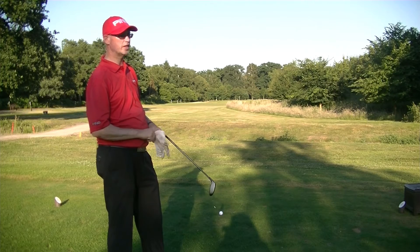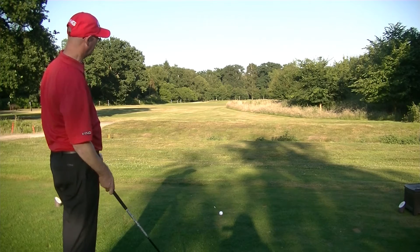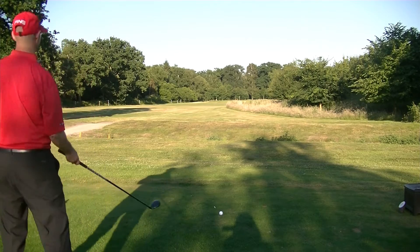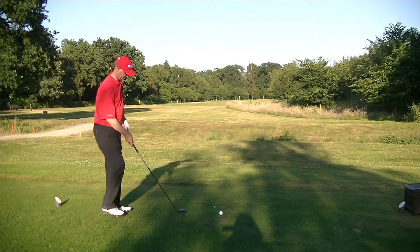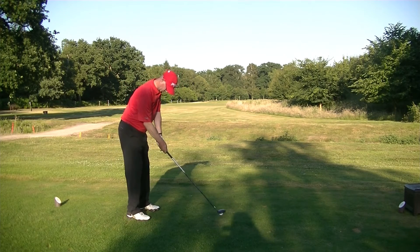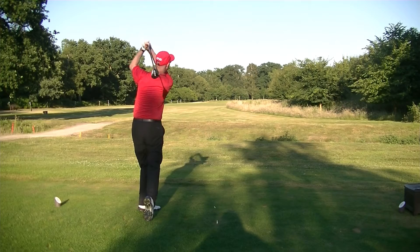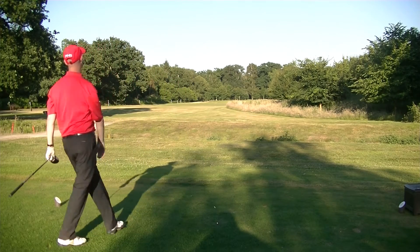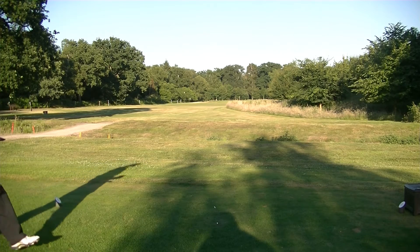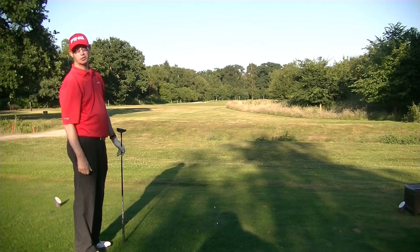An ultimate hole - 218 yards, par 3, stroke index 13. Again, we've got tight out of bounds on the left. So after all the excitement of holing that pitch, let's see what I can do here. I've got a five wood. Didn't really get through that one. It's missed the green right, which is not the area to miss it. So let's see what linear short game I can come up with here.